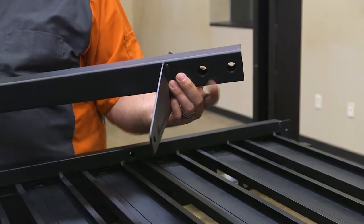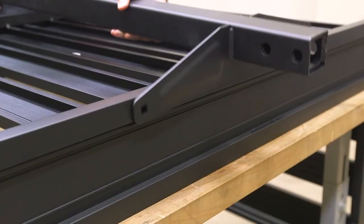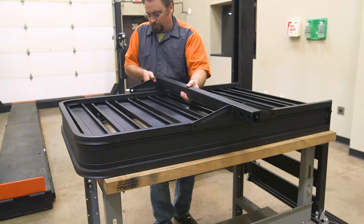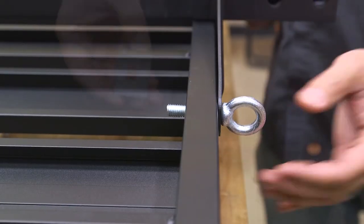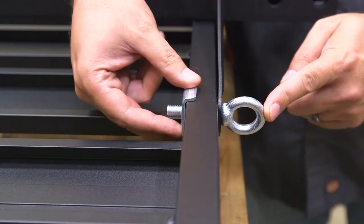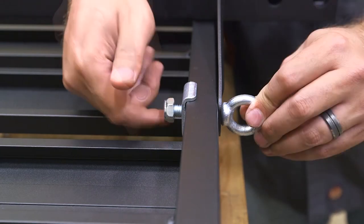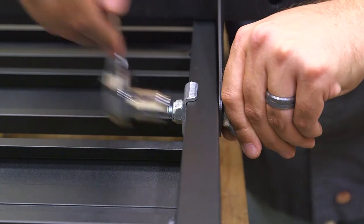Place the bottom bracket on the bottom of the carrier frame and line up the square holes. Insert an M10 eye bolt through the bottom bracket, carrier frame, and U-clamp for all four locations. The head of the eye bolt will be on the outside of the carrier frame. Secure the hardware with M10 locknuts and snug up the hardware but do not fully tighten.